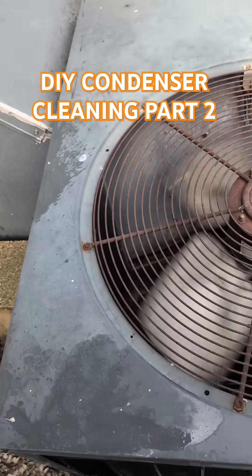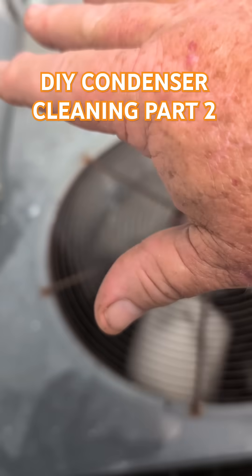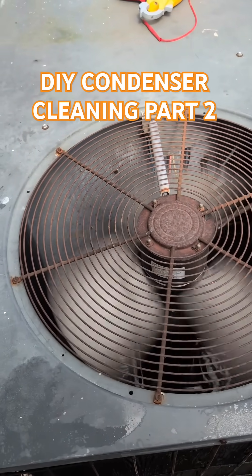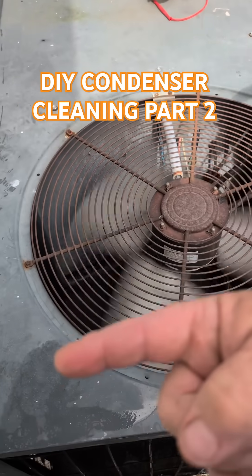It's moving a lot more air, but I'm going to let it dry off. It'll keep getting better and better and this temperature will raise back up. If a coil will pass water, it will pass air — end of story. It doesn't matter how you clean it or what direction. If water goes all the way through it, air will certainly go through it.